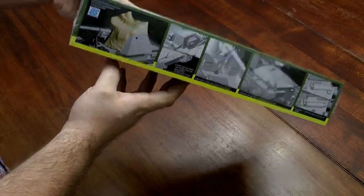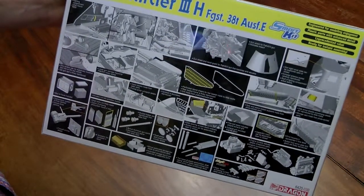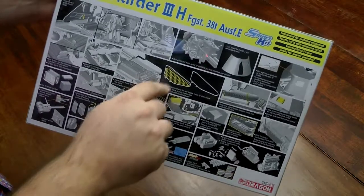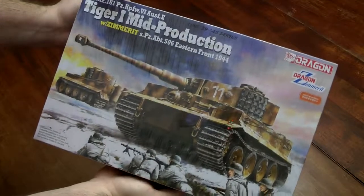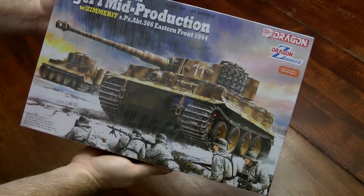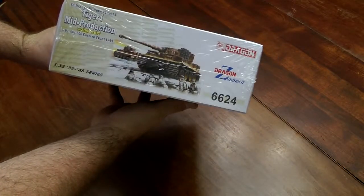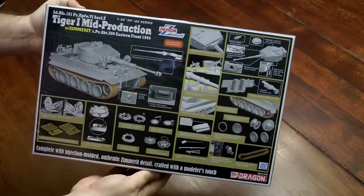This one has a canvas cover but I'm not going to use that. The parts on the back are pre-formed in that shape already — from reviews I looked at it's pre-formed. Here's the other Tiger I — it's mid-production with molded-on Zimmerit. I'm also going to get possibly the late version with molded-on Zimmerit. Read a lot of good reviews on this one. The DS tracks will be replaced — I've got an aluminum gun barrel for this too.